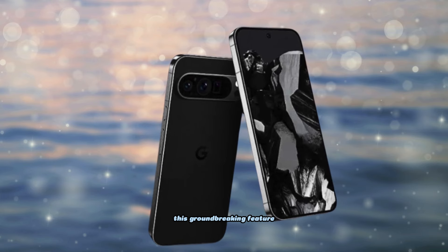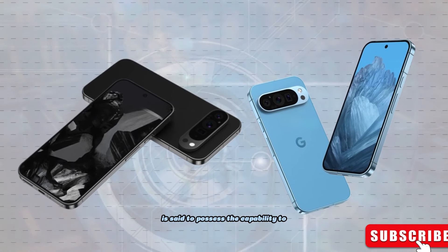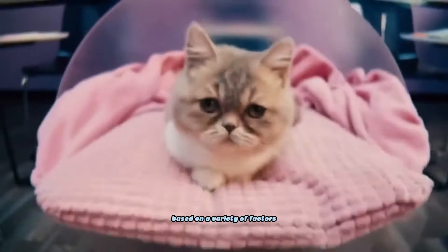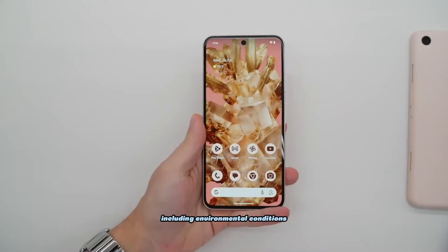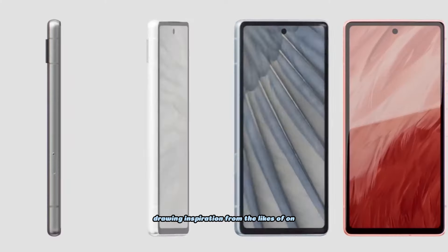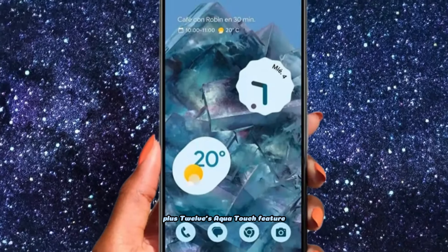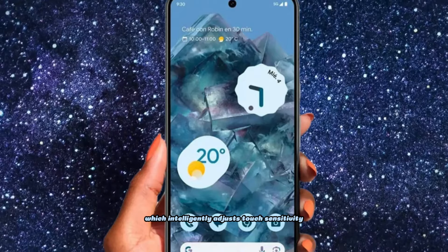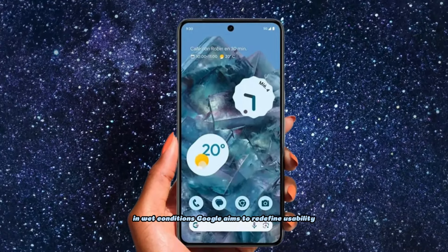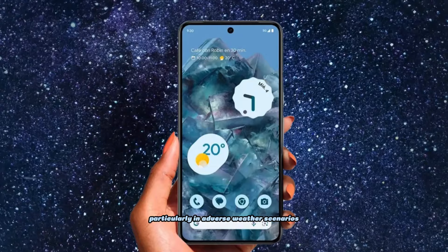This groundbreaking feature is said to possess the capability to autonomously adjust touch sensitivity based on a variety of factors, including environmental conditions and the presence of a screen protector. Drawing inspiration from the OnePlus 12's Aqua Touch feature, which intelligently adjusts touch sensitivity in wet conditions, Google aims to redefine usability, particularly in adverse weather scenarios.